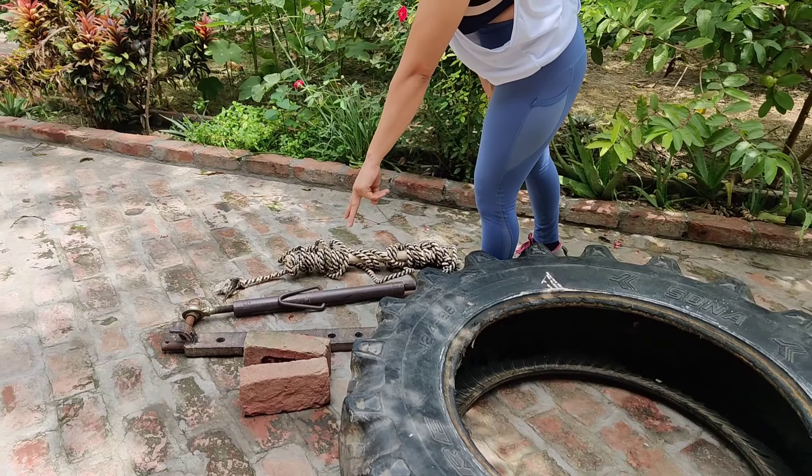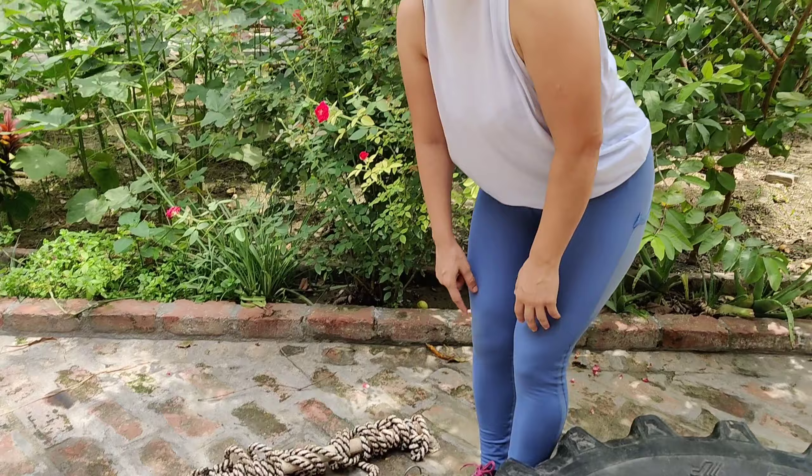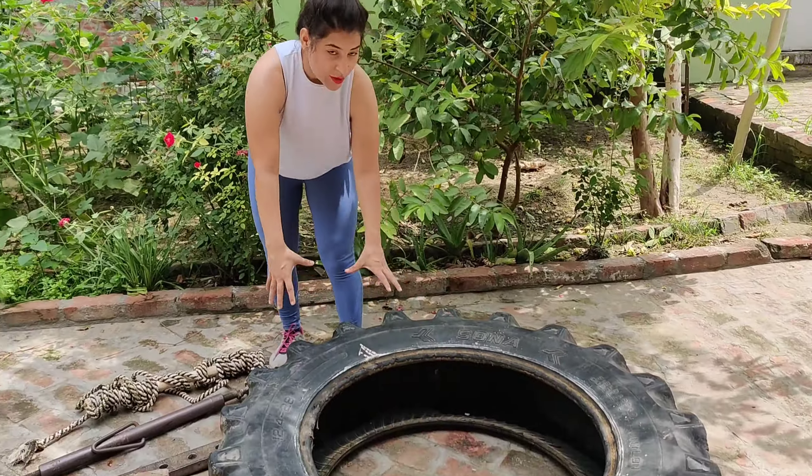These are for beginners who can use it. This is a tractor-type tube — a resistance band. This is a little bit lighter. I will also do a lat pull-down with this. So let's get started.